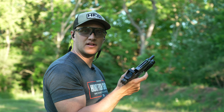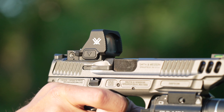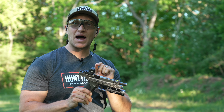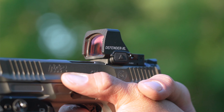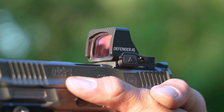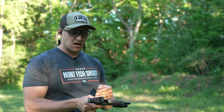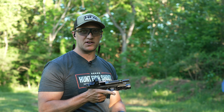Cheat code engaged — the all-new Vortex Defender XL. Finally, an optic that doesn't look like it's made in China. I really like how these Defender Dots look from Vortex, an American company, and this thing right here is an awesome competitor.